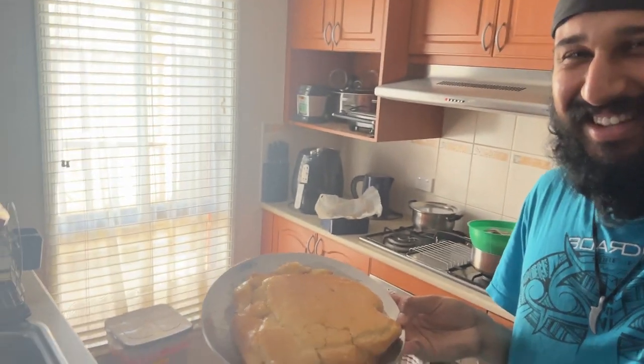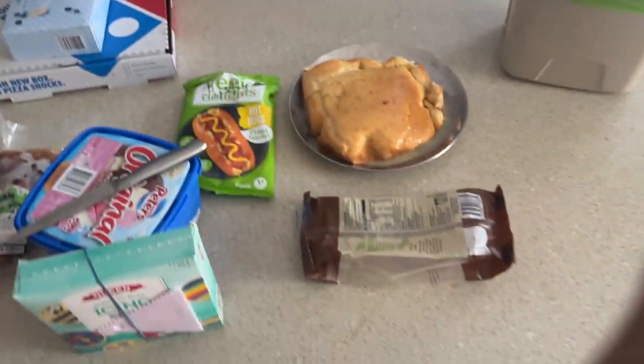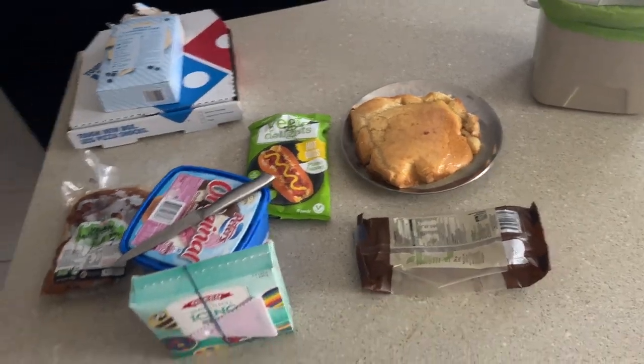I should have started this vlog earlier, but I'm making some pasta and food for the week. I also just made my sister's birthday cake and it came out really soft and it's breaking apart, but it tastes good from what I tried — it just fell apart when I took it out. I'll finish that off, they'll come back from Malaysia, and we'll celebrate tomorrow and I'll give her a gift.